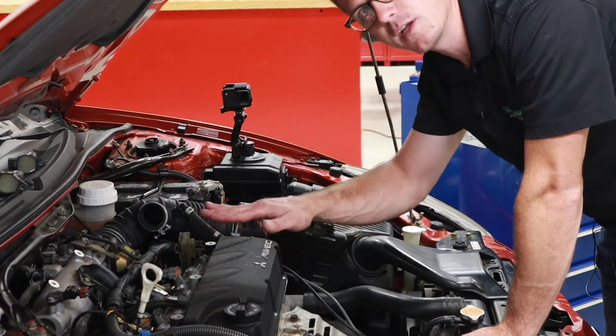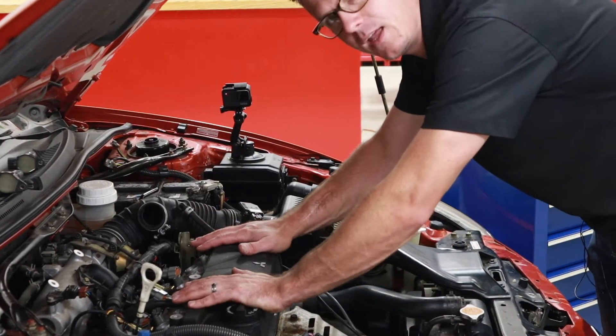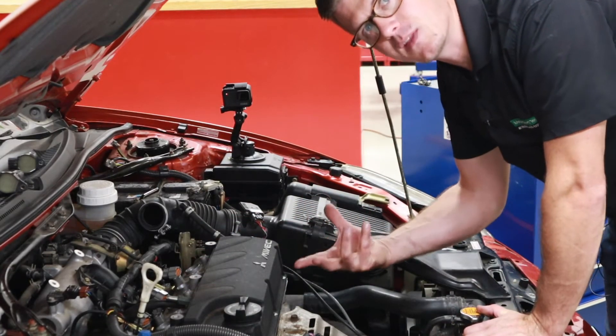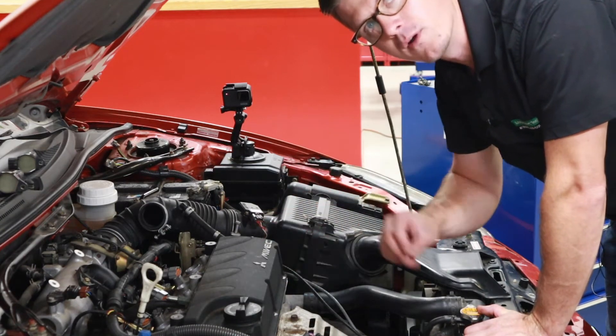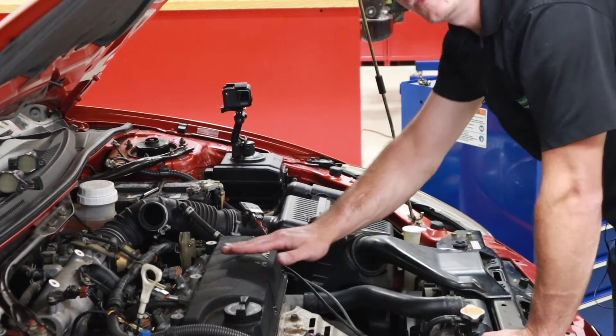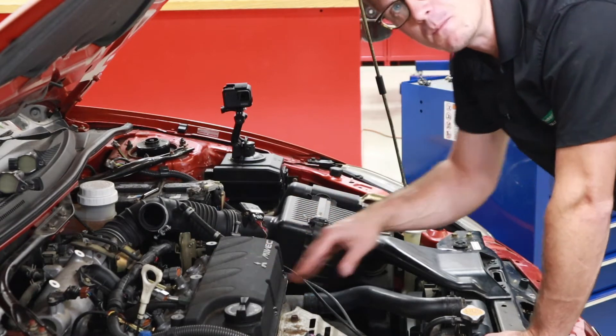Remember when you install a valve cover gasket like this, always make sure that it seats down fully and that it does not rock. Also take a quick look around and inspect to make sure that the gasket stayed in the cover and that it didn't fall out or roll over — that's going to create vacuum leaks and oil leaks that'll cause big problems. Remember to always start all of your bolts by hand and keep them loose before you go about tightening any of them.